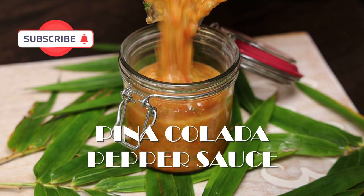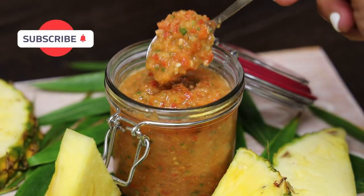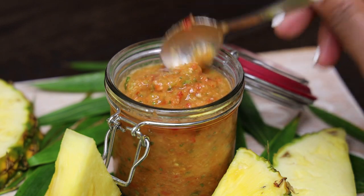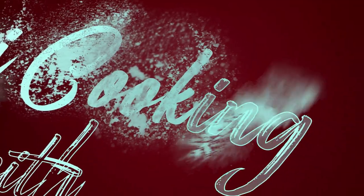Hi everyone and welcome back to my channel. If you follow me on Instagram or TikTok, I recently made a pina colada pepper sauce — pineapple pepper sauce. But wait for it, there's a secret ingredient! If you didn't see the video, let me jump into this one and show you how easy this is to make.